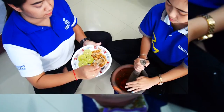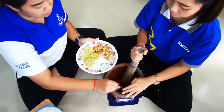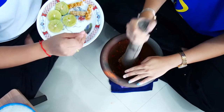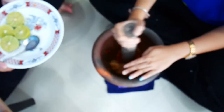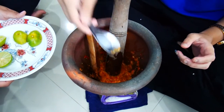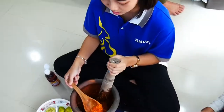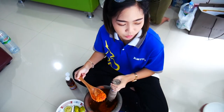We are going to add the sweet peanut into this. Now we have the taste that we are satisfied with, so we will put the spicy sauce into the bowl.